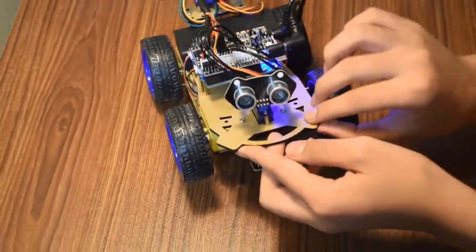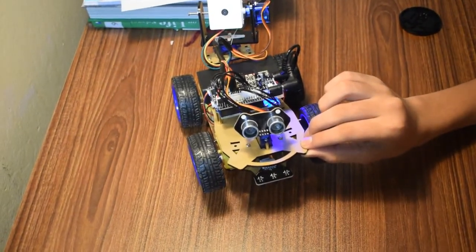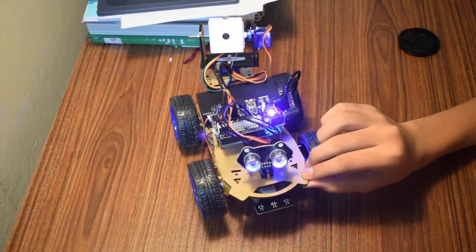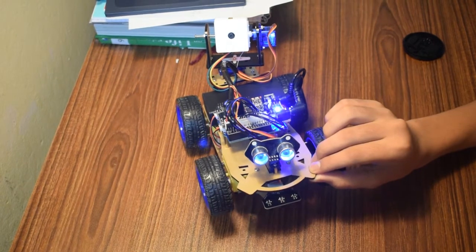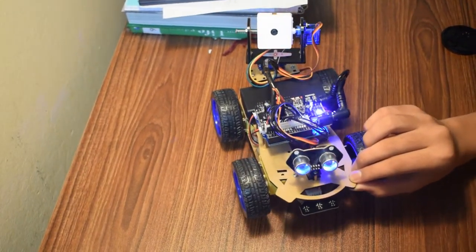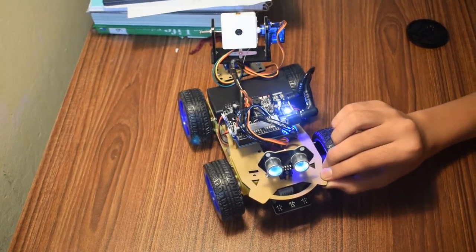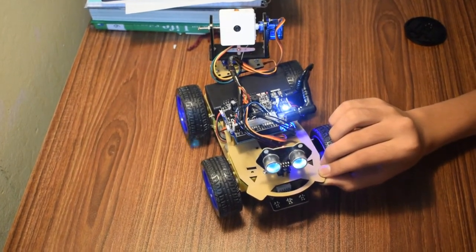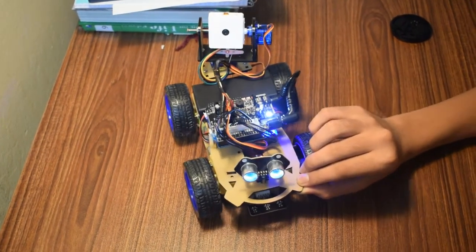Here I'll show you how the lights work. There are many different colors you can change to. This just makes it look cool and dark. Or you could use this mode which allows it to change colors.